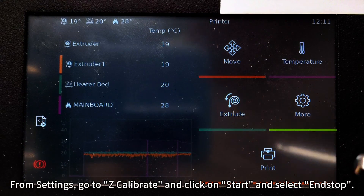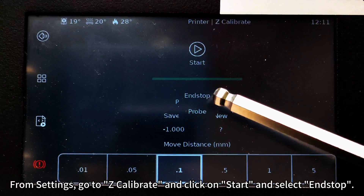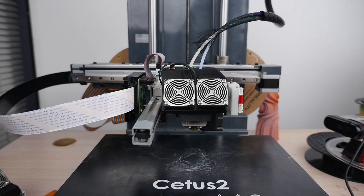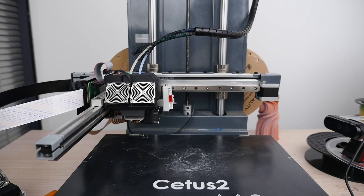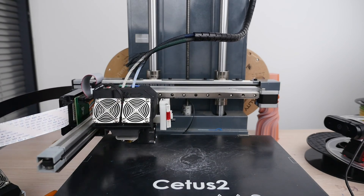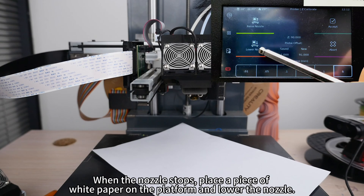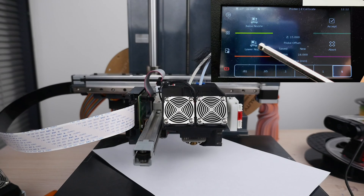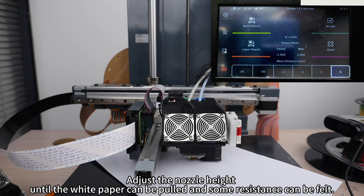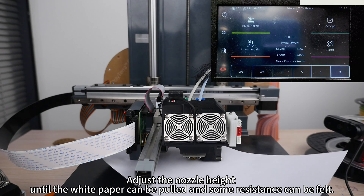From settings, go to Z-Calibrate and click on Start, then select End Stop. When the nozzle stops, place a piece of white paper on the platform and lower the nozzle. Adjust the nozzle height until the white paper can be pulled and some resistance can be felt.